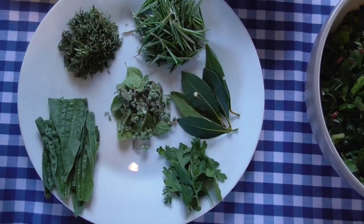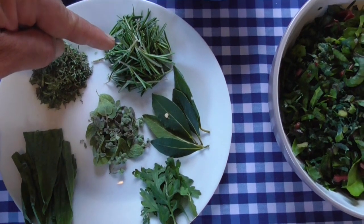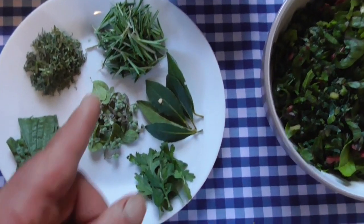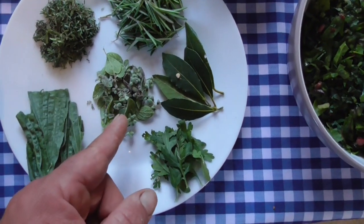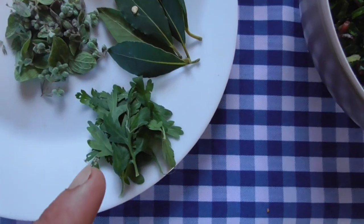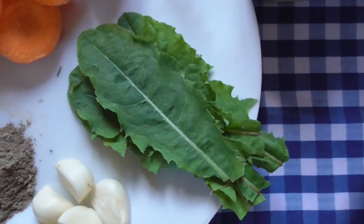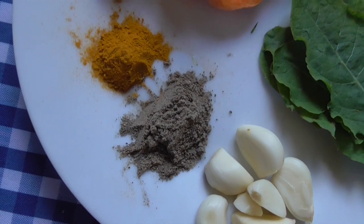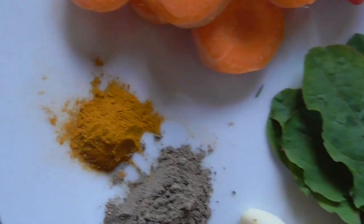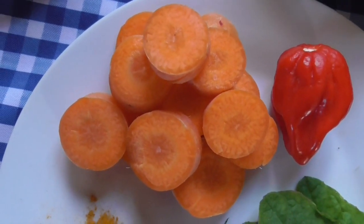Step number one: your ingredients. You're going to need some fresh or dried thyme, some fresh or dried rosemary — preferably fresh — some bay leaves, some oregano — preferably fresh — some feverfew, some lesser plantain, some dandelion leaves, some garlic cloves, a large teaspoon of pepper, a teaspoon of turmeric, and half a cut carrot.